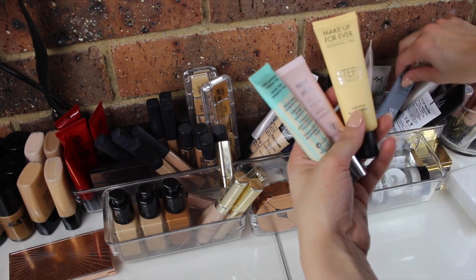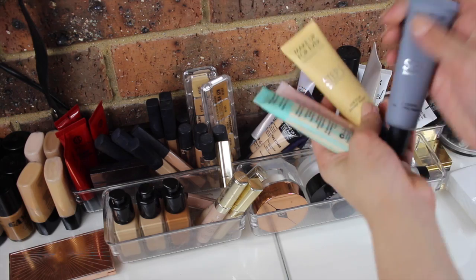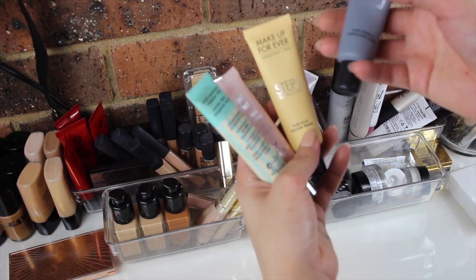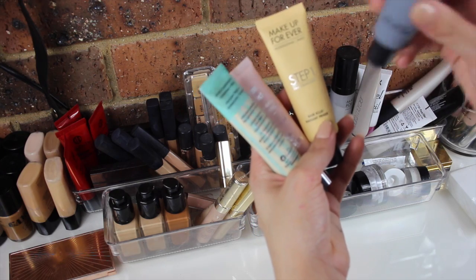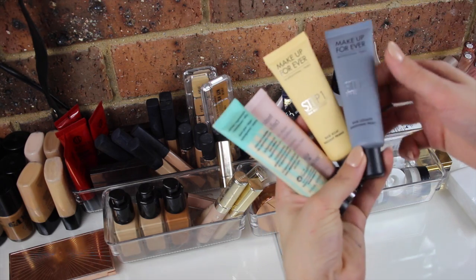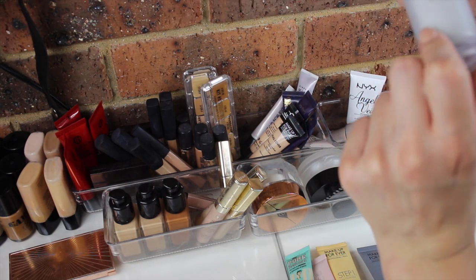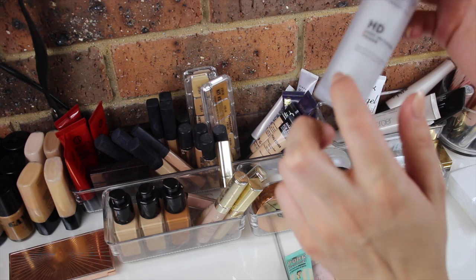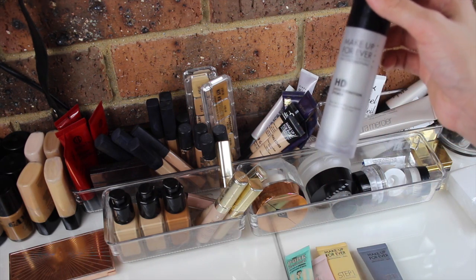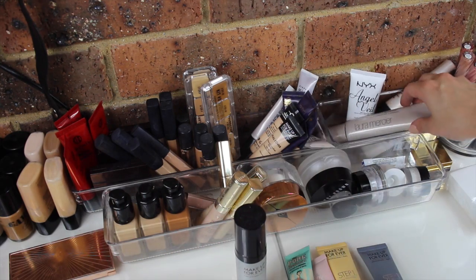I have the Makeup Forever Base Éclat Radiant Primer — there are a few different ones in this collection. I have Step 1, the Radiant Primer, and also the Smoothing Primer, which I've found to be amazing for smoothing and filling in pores and also helps with fine lines. I also have the Makeup Forever HD Primer in number 5, which is a little bit blue-toned — instead of using a full green tone to counteract redness, I use the blue one.